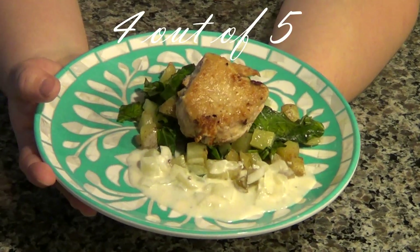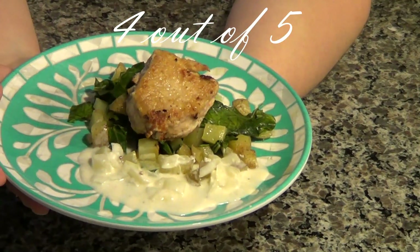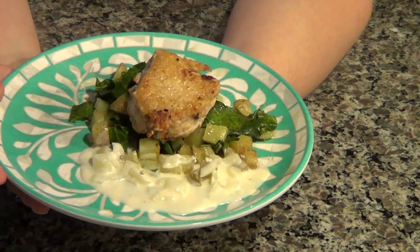And there you have it — there's your country pork chops with gravy on collard greens and diced potatoes. And it looks quite delicious.